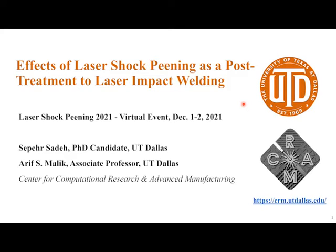Thank you very much, everyone, for joining this talk. It's entitled Effects of Laser Shock Peening as a Post-Treatment to Laser Impact Welding. One thing I should note: this talk doesn't really belong in the fatigue-retarding topic. It actually is more of a new or novel application, and I think you'll get that appreciation as we go through the talk.